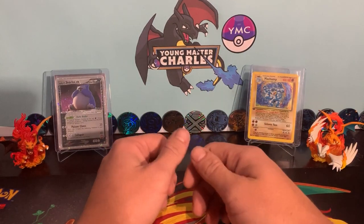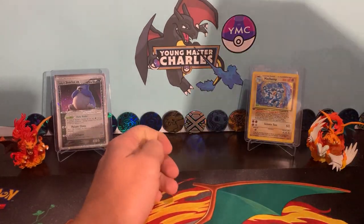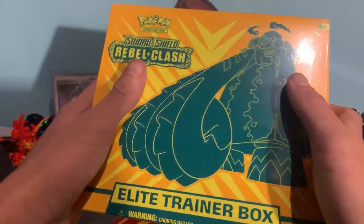Hi guys, Young Master Charles here for another Pokemon unboxing. Now, what I've got for us — a little bit behind the ball compared to others — but we've got a little bit of Rebels Clash.